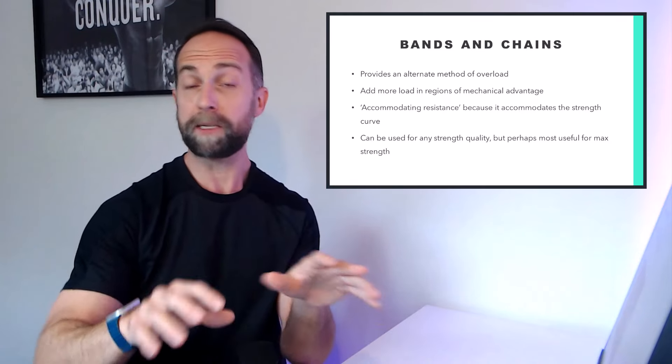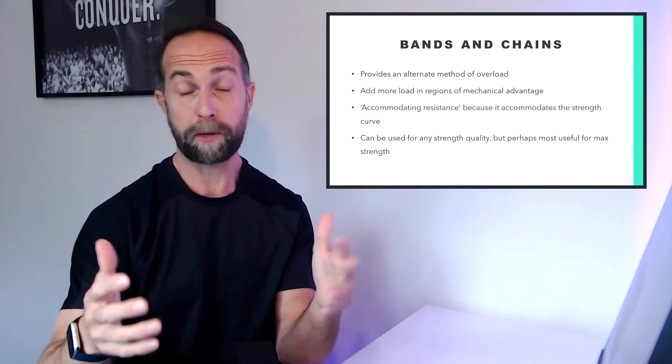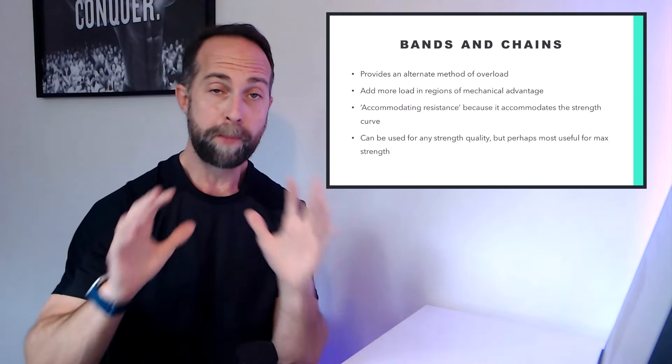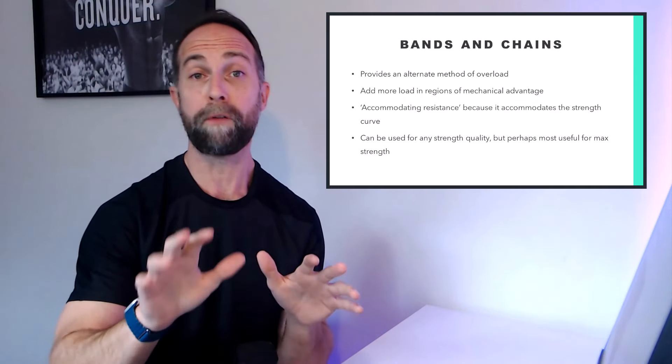The use of bands and chains can be employed to target any of the major strength qualities. You can use it to develop hypertrophy, maximal strength, or power, but it seems to be most effective for the development of maximal strength. So that's what we're going to focus on today.